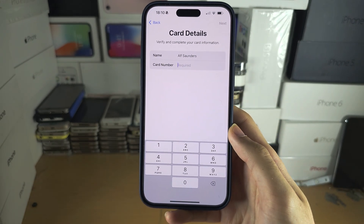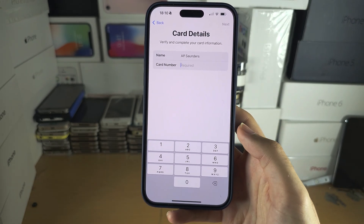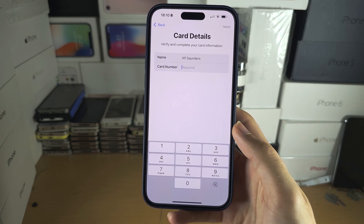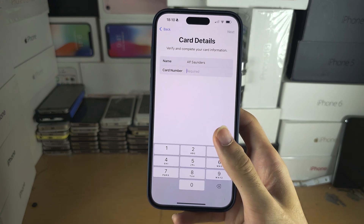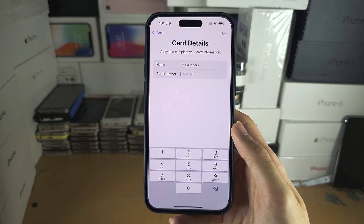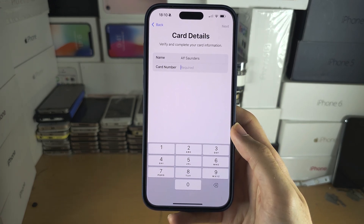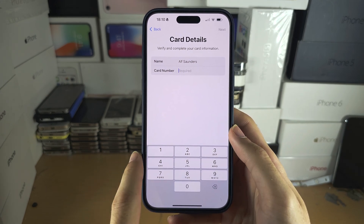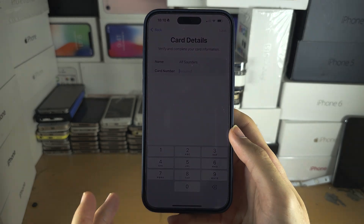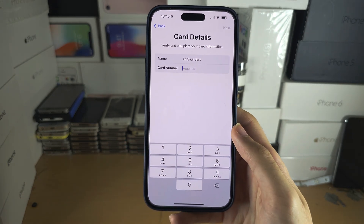Your banking app may also support adding the card into Wallet or Apple Pay with one tap, but you will need to open the app and see if that feature is available. If it's not, enter your card number manually. Also note that not all card providers support Apple Pay, so if one card is not supported you will need to use another.